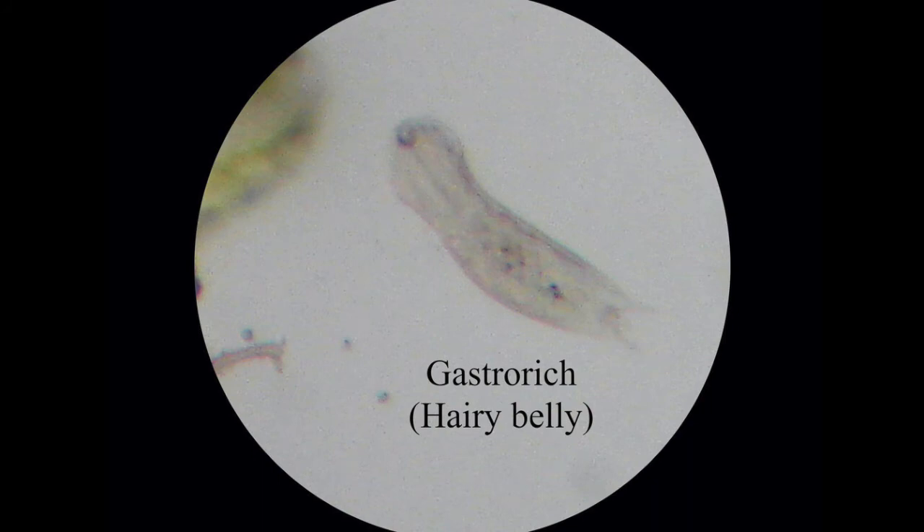This is called a gastrotrich, or hairy belly — great name. If you look at the front of it you can see a little mouth at the top there, and then they have these two tails at the bottom. These things move around fairly fast, so it's quite hard to keep track of them and try to get a photo under the microscope.